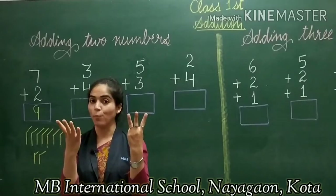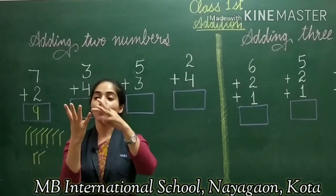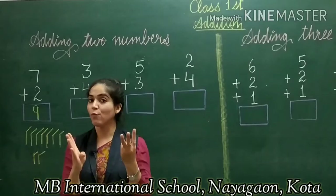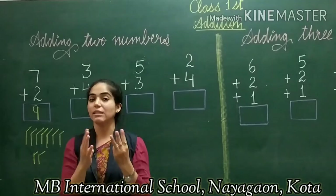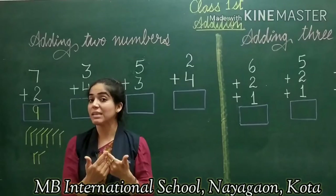On the second hand I count 4 fingers: 1, 2, 3, 4. Now we count all fingers together: 1, 2, 3, 4, 5, 6, 7. Counting all the fingers together, I get the answer 7. When I have 7 fingers showing, my answer is 7.